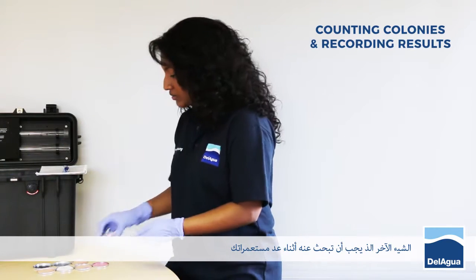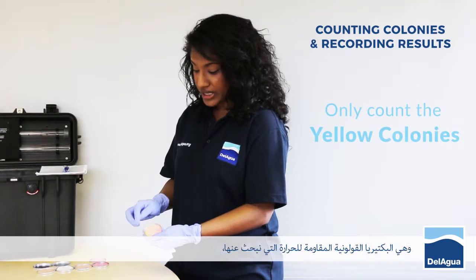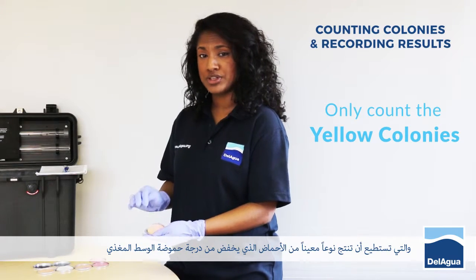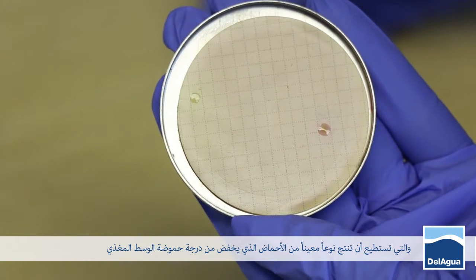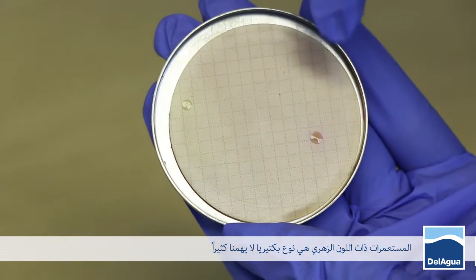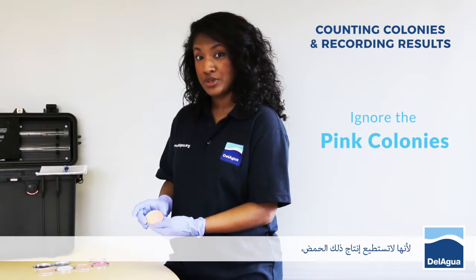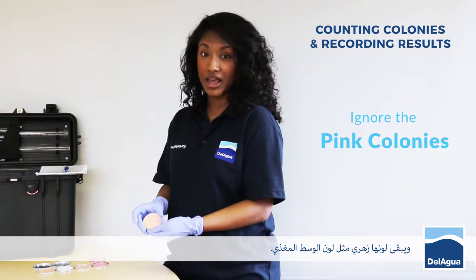The other thing to look for when counting your colonies are the yellow colonies only. These are the thermotolerant coliforms that we're looking for, which are able to produce a particular type of acid which lowers the pH of the media, rendering the colony yellow. The pink colonies are the types of bacteria that we're not really interested in and these aren't able to produce that acid and they remain the same colour as the media, pink in colour.